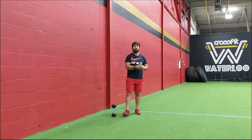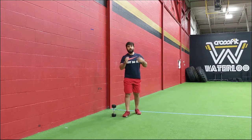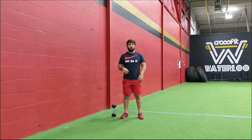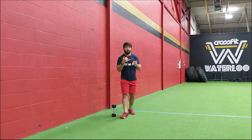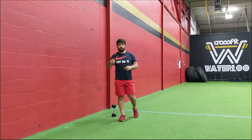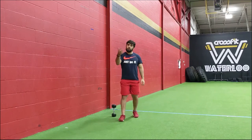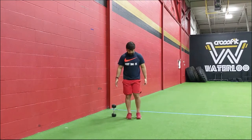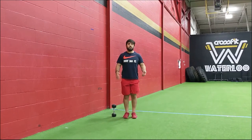For those double unders — if you have them, let's work on those today. If you're at around 30, see if you can break them up into sets of 20, or try bigger sets today. If you don't have double unders, let's go single skips, or running skips. You can also use the double tap box option: keep the feet together, jump up, and double tap on your sides for 60 reps total.